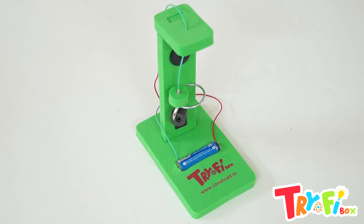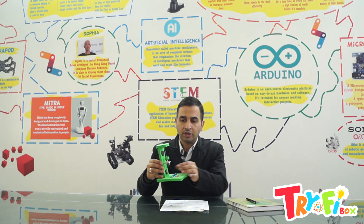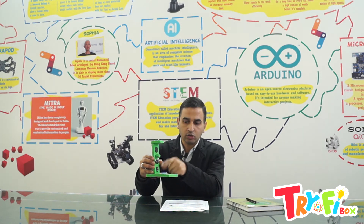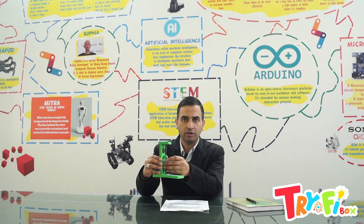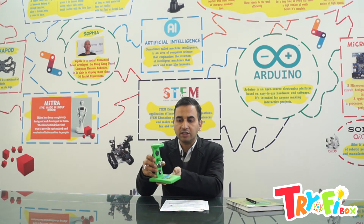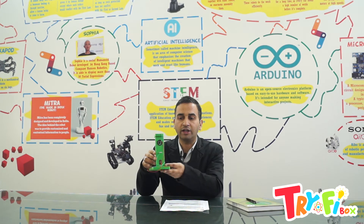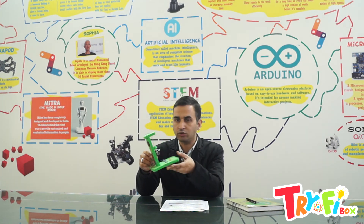So this is how an earthquake alarm works. Now you have made this earthquake alarm. This part works like a switch, and there is also an additional switch. Whenever the earthquake comes, this pendulum-like structure will move and touch the hook, which sets the switch on. This is the mechanism we are using in this earthquake alarm, based on an electronic circuit on the back, as you can see.